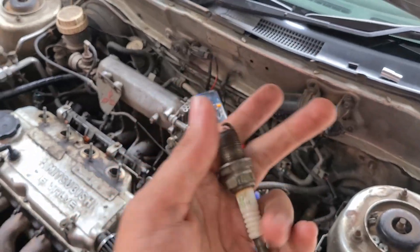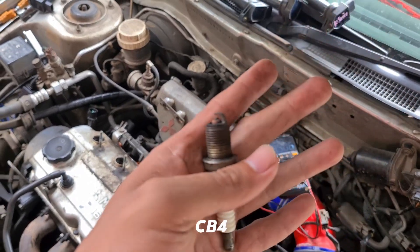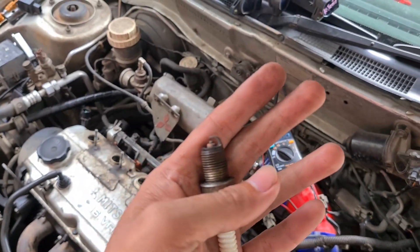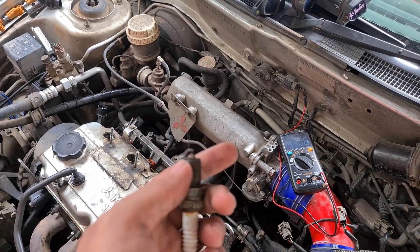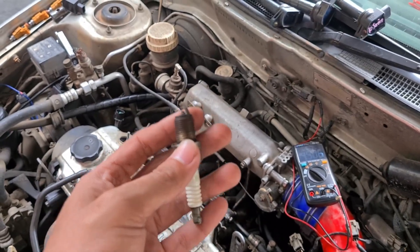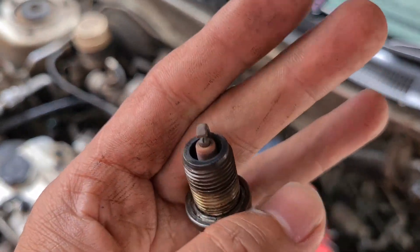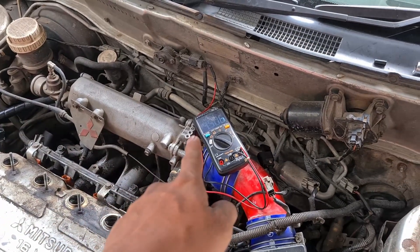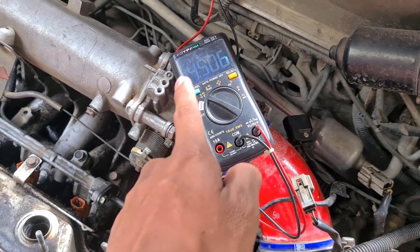Itulah kenapa saya katakan bahwa tiap mobil, tiap kendaraan — entah CB4, CB5, atau CK4 — nilainya tidak bisa dipukul rata. Kalian harus cek sendiri, harus riset sendiri. Kesimpulannya, CK4 saya ini dapat settingan yang pas dan bagus di 4,5 volt, hampir mentok mendekati 5 volt.